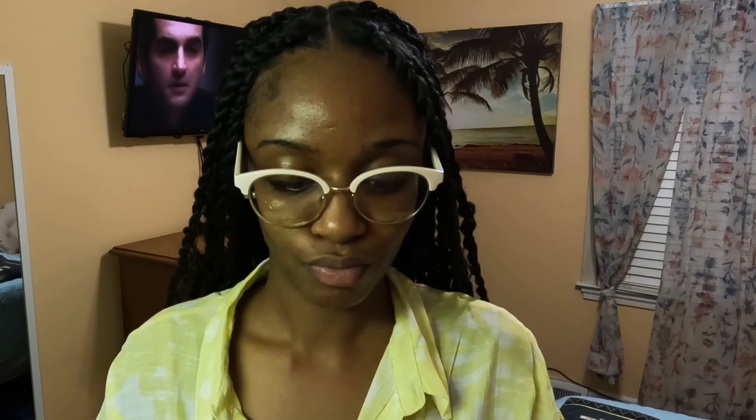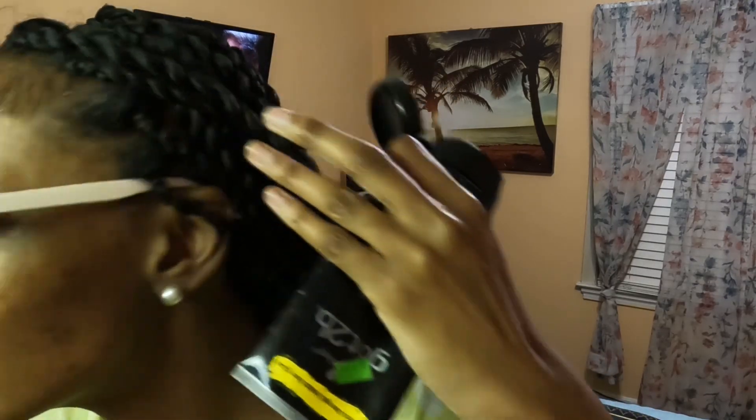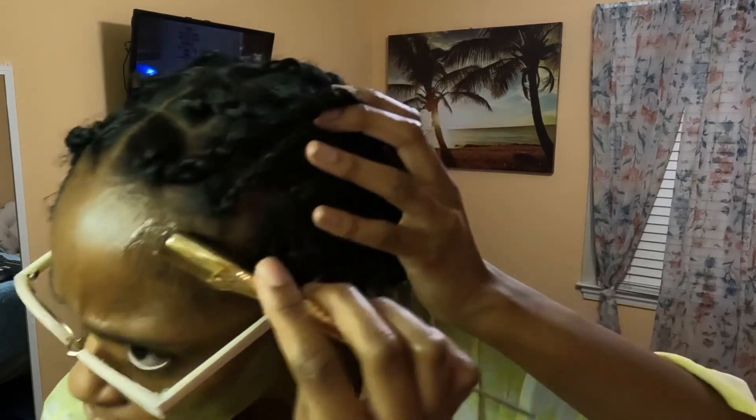My edges tend to stay - they'll last all day if I put this on my edges. So let me just show y'all. Tell me y'all love this ASMR of me brushing my edges - delightful, right?